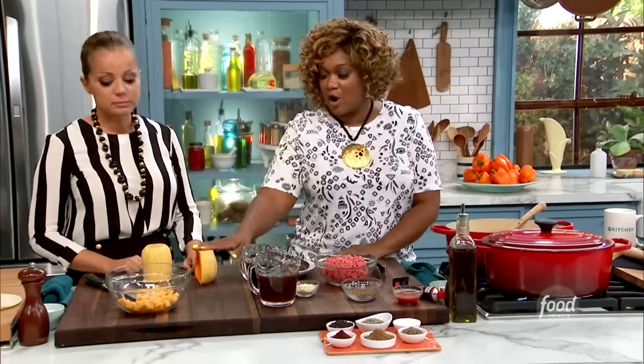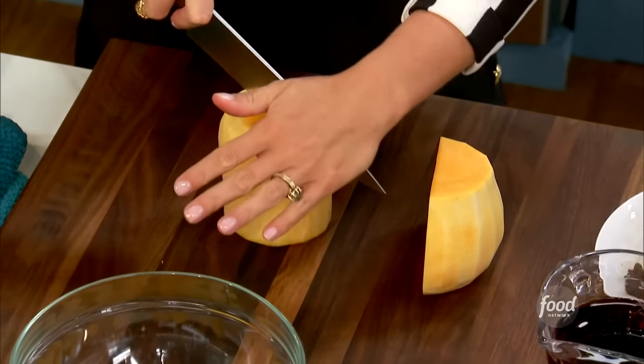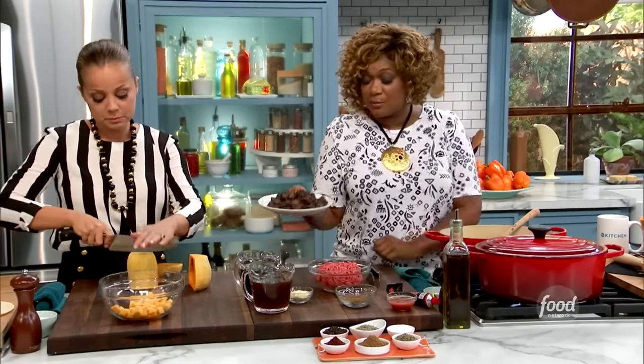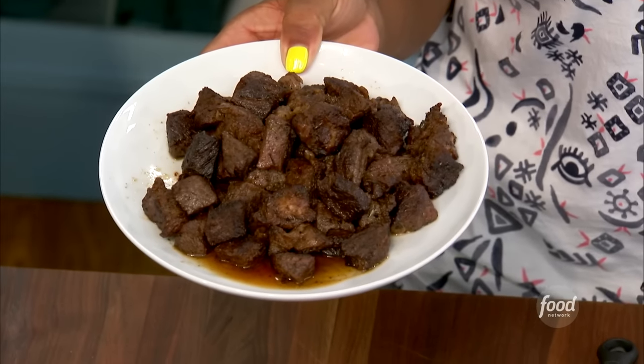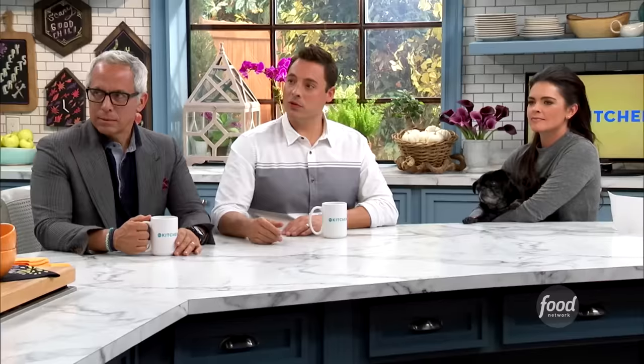First things first, we've got a butternut squash that's already been peeled. Marcella, if you can just dice that for me, it's going to go into the chili later. What I did is I started off with some chop, and I just cut it into chunks. That's why I call it beefy, because there's two layers of beef — I'm going to have chunky beef and some ground beef as well.